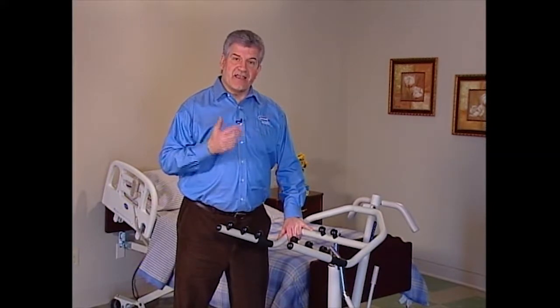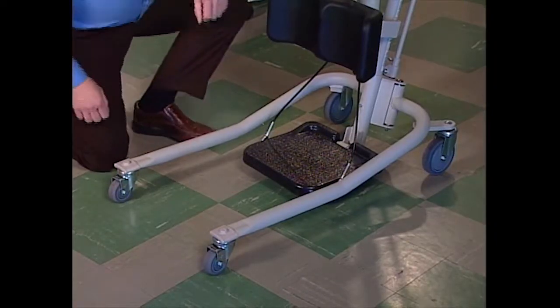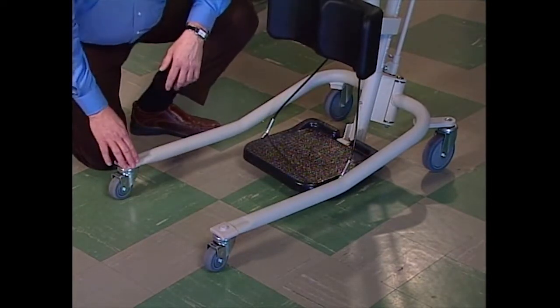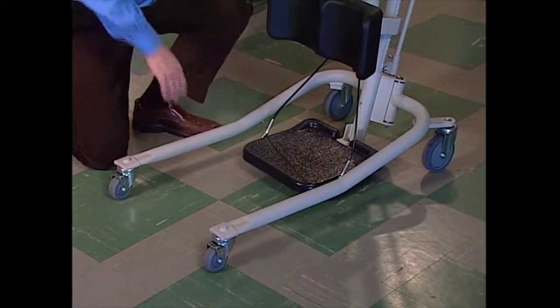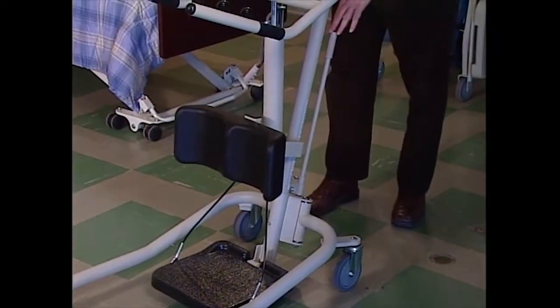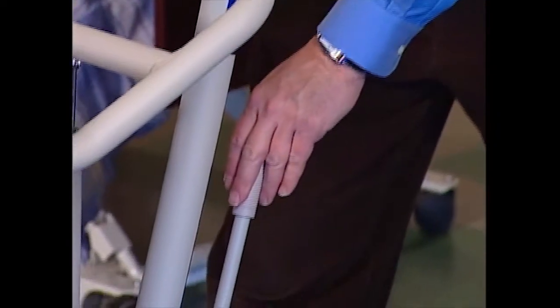The base rides on four low-friction casters for easy maneuverability. It has a flip plate and two easily adjustable and locking legs. They can be opened and closed by using the padded shifter handle. To open the legs, grab the steering handle with one hand and the shifter handle with the other.